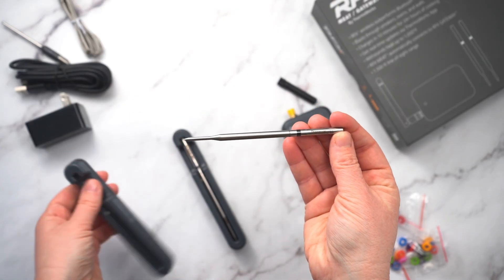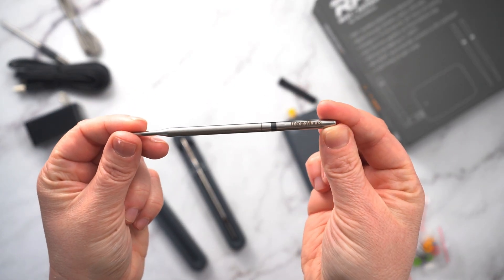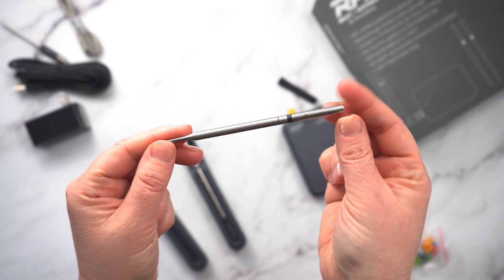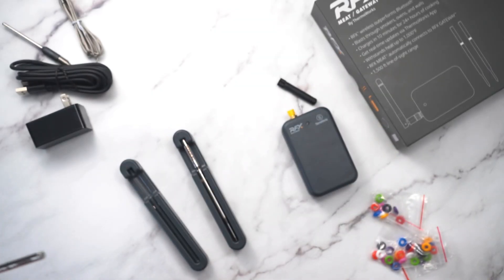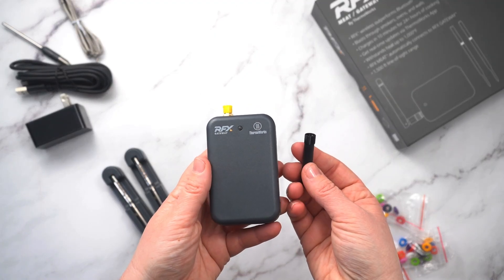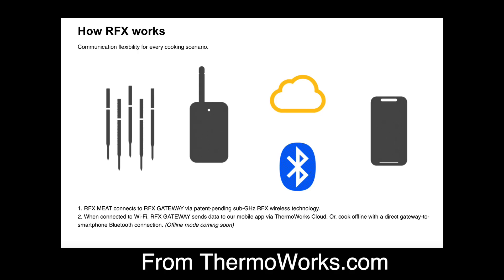The probes themselves have four internal sensors. I thought the design is pretty sleek — it's really nice. The diameter is smaller so there's going to be less damage to your meat, including the tip, which has a smaller diameter as well. The RFX gateway runs on a low frequency radio signal, which allows for better penetration through barriers and a more stable connection.